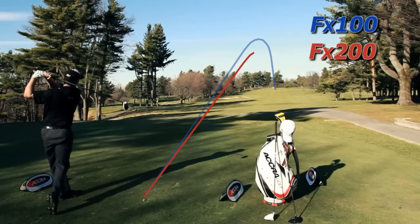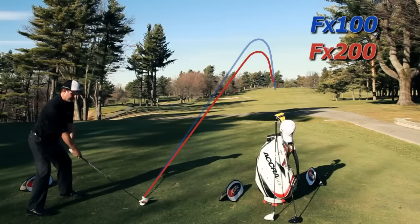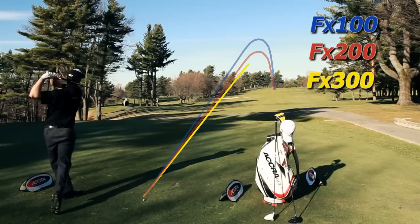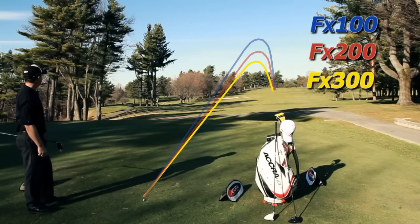The 200 series has a mid tip design for a more mid launch and mid spin rate. The 300 series is designed more for the strong golfer, the better golfer, and it has a much more stable tip section for a lower launch and lower spin rates. This creates a whole line of shafts that really makes it great for club fitters fitting any golfer.